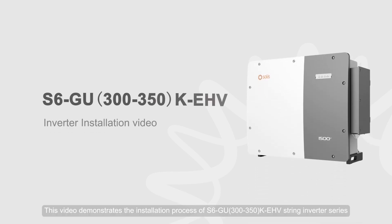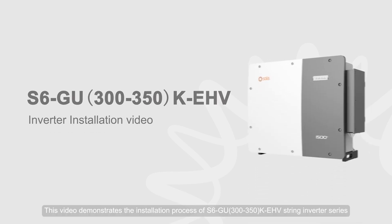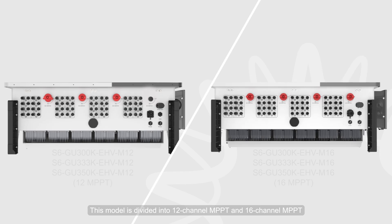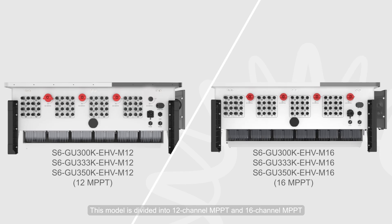This video demonstrates the installation process of S6GU 300-350K EHV String Inverter Series. This model is divided into 12-channel MPPT and 16-channel MPPT.